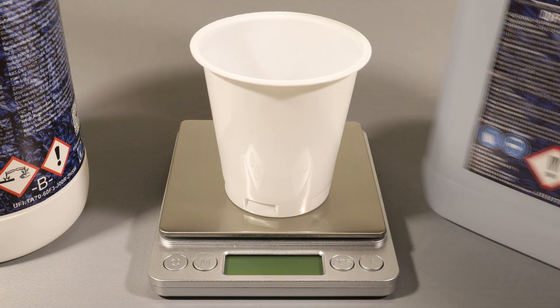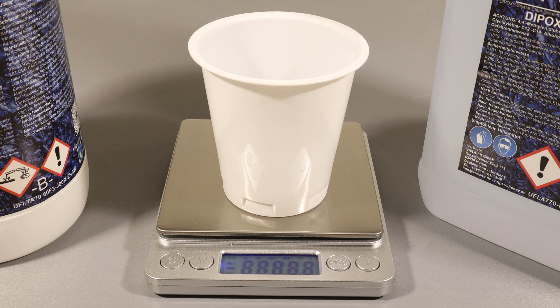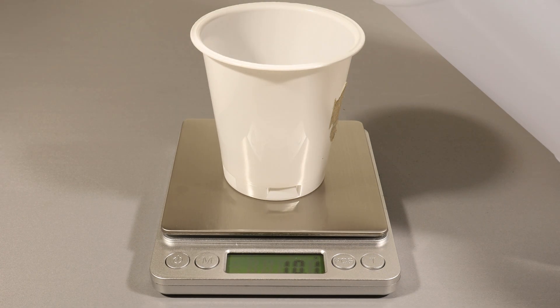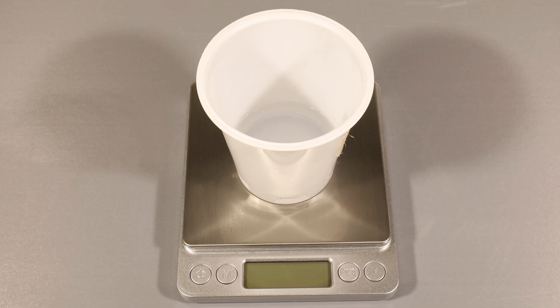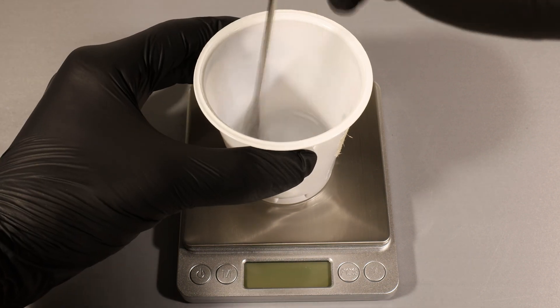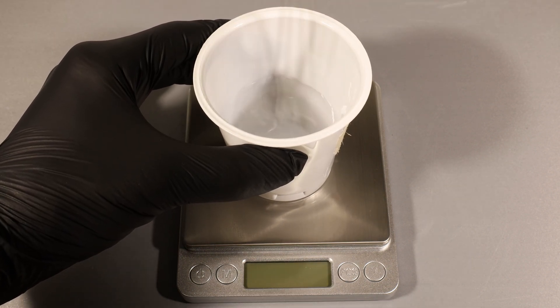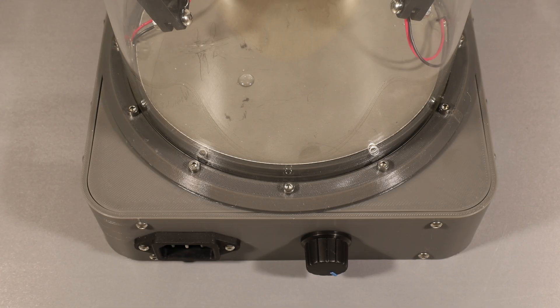Epoxy is the only affordable glue I could find that's resistant to hot acetone, so that's what I went with. I'm using cheap 2K epoxy for laminating tables, which is not ideal but it works well enough if I use the chamber for no longer than about 30 minutes at a time. For longer runs I would probably recommend looking into higher grade epoxy or even mechanical fastening, but for now the solution is perfectly fine.